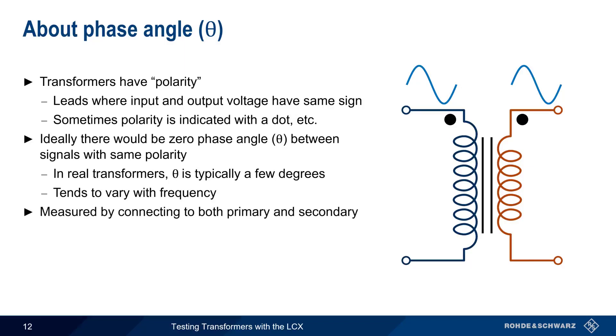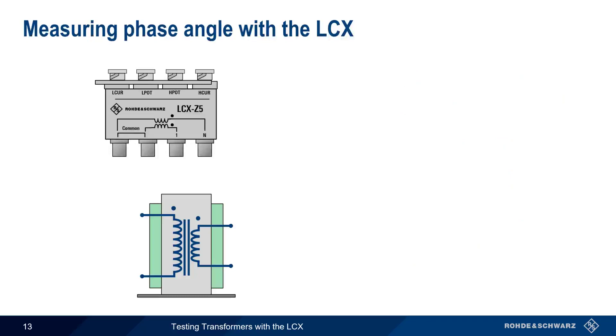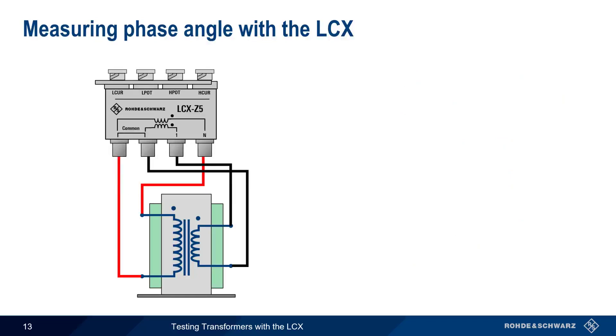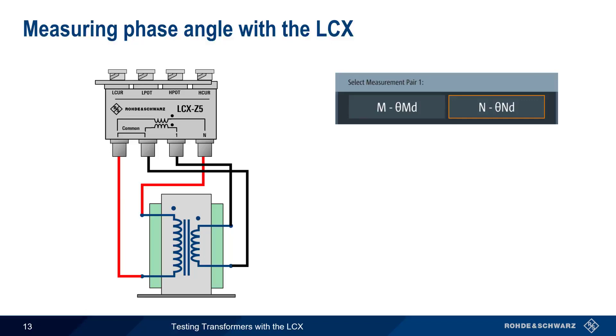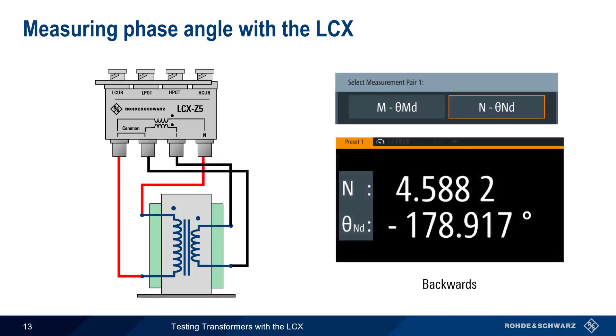We measure phase angle by simultaneously connecting to both the primary and secondary windings. Choose a measurement type that includes the theta parameter — the small 'd' means the phase angle is shown in degrees. In most cases, phase angle will be on the order of single-digit degrees. If you measure a phase angle of approximately plus or minus 180 degrees, this usually indicates a polarity mismatch between the primary and secondary, meaning the leads have been attached backwards on one of the windings, so it's a good idea to check the connections.